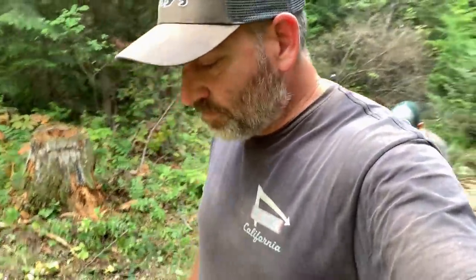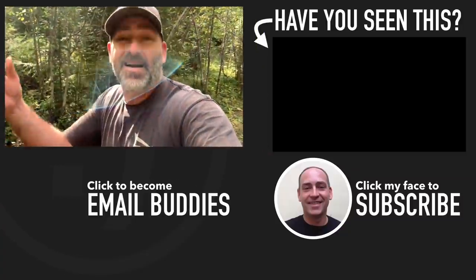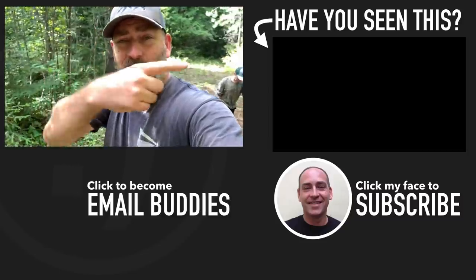We gotta get that silt out of there and hopefully it'll stop coming in eventually. Guys, if you want to know what else is going on in our homestead, there's a video right over there you can check out. Until then guys, hope you have a really great day — keep smiling and I'll see you right over there.